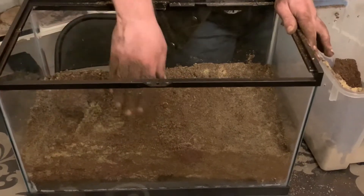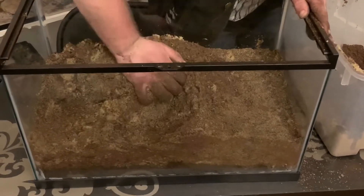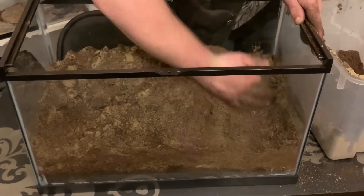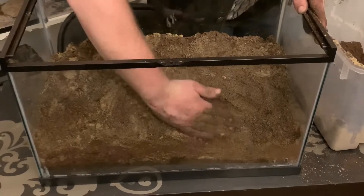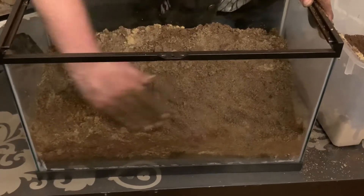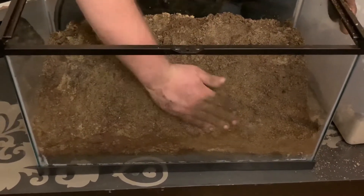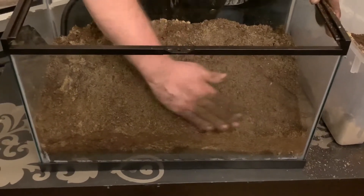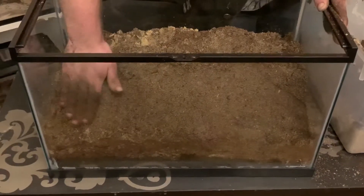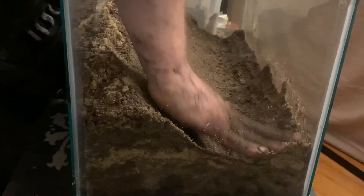So I filled it up a bit more, kind of about a little more than halfway. What I'm going to do next is build up a little bit of an embankment on the side, and hopefully this is going to be where the centipede makes a burrow. You don't have to do exactly what I'm doing, but this is the general concept. I've got to make enough room for a water dish.